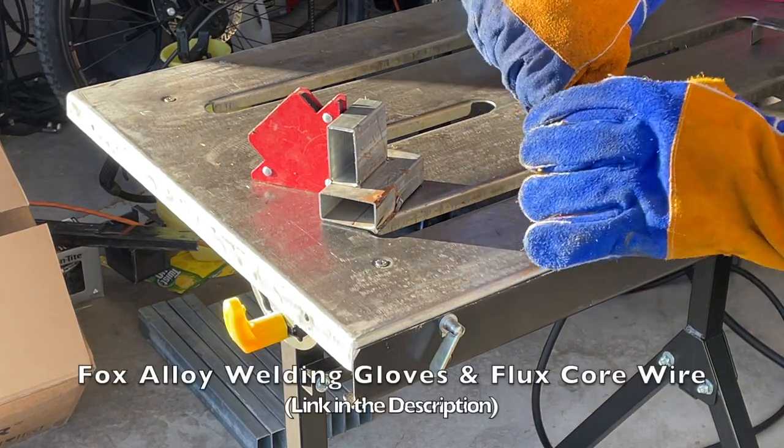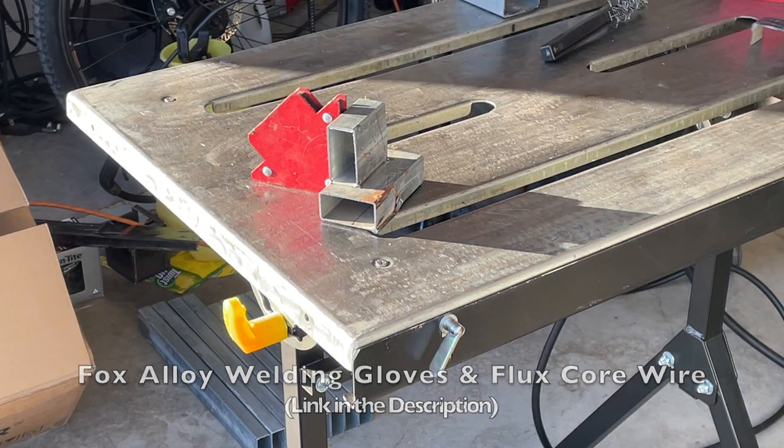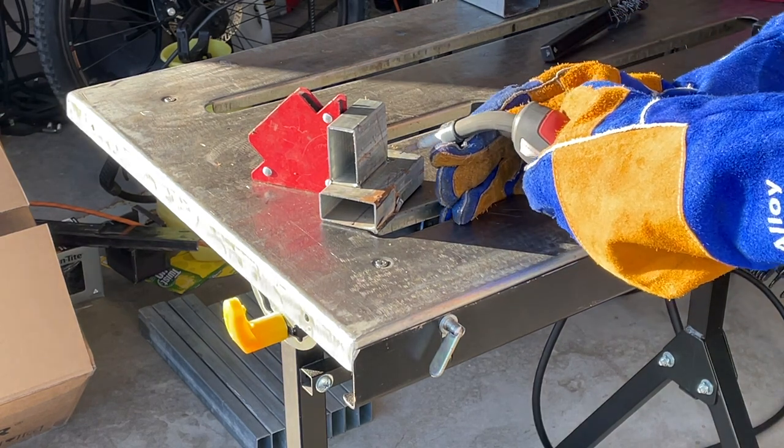These Fox Alloy welding gloves are really nice for this. I used them throughout the whole process — they kept my hands from getting burnt and I can handle those hot pieces of metal. I really like them. Fox Alloy link in the description.